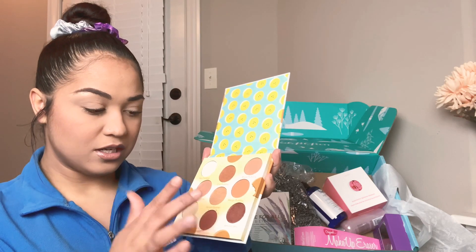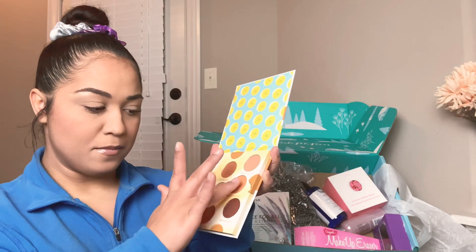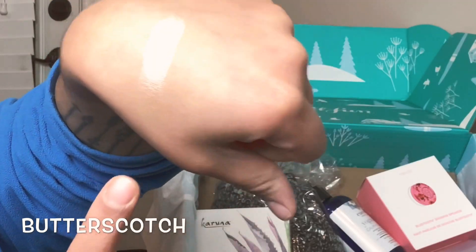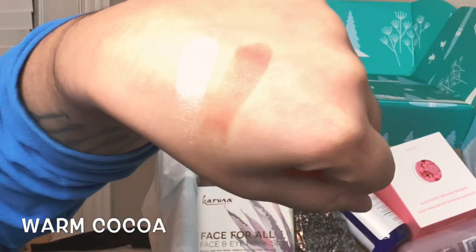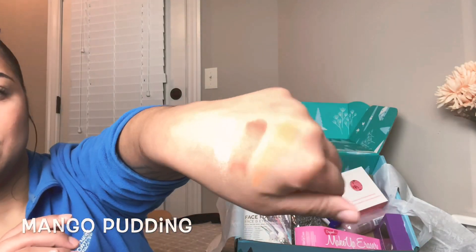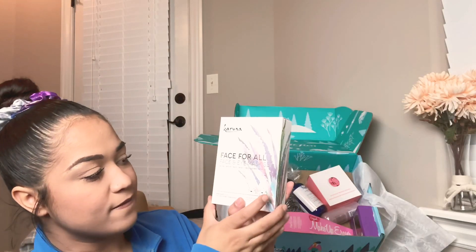The shades are Butterscotch, Warm Cocoa, and Mango Pudding — yummy! You know me, I'm always thinking about food. I want to swatch these. Whoa, you can see it's so pigmented! And then the second one — whoa! And this is the third. Color Pop — love this! Yes, yes!